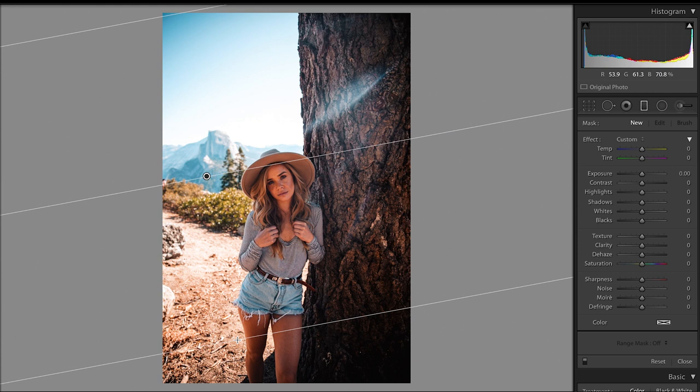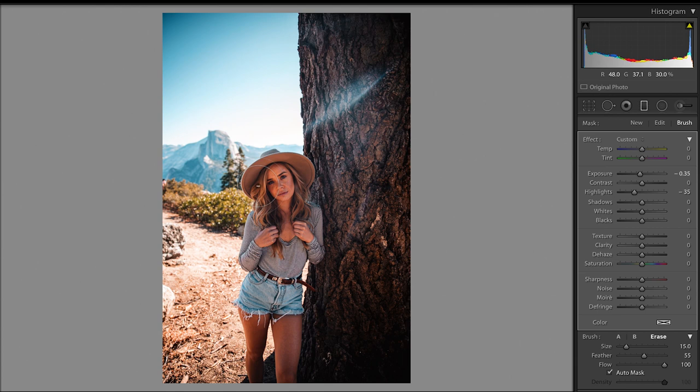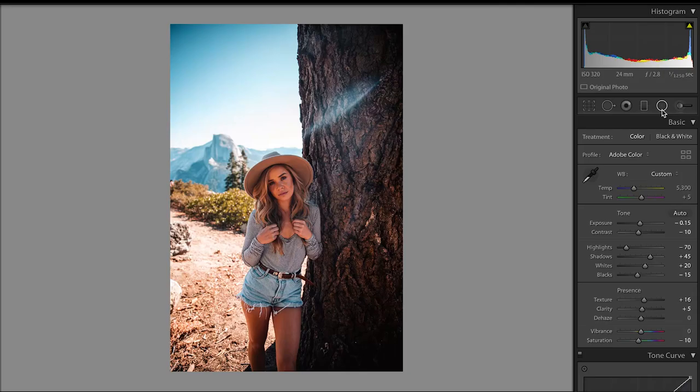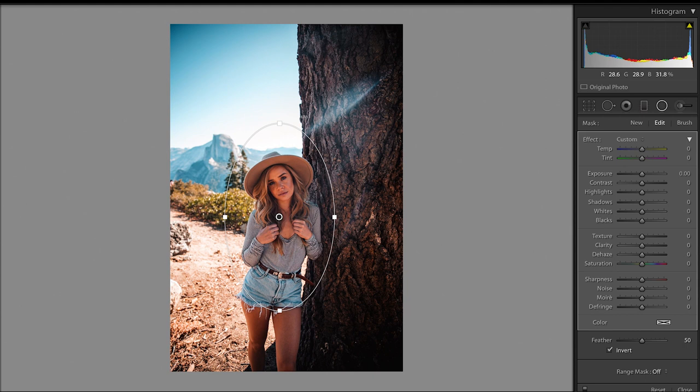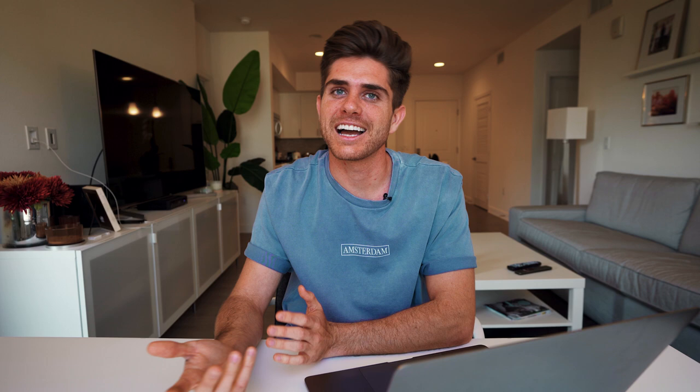Looking at the photo again, I thought it was a little bit too bright, so I brought the exposure down to negative 0.15. I wanted some more detail back in the background, so I created a gradient filter and dropped the exposure and the highlights, and then I made sure to brush out her because I didn't want her to be affected by that gradient filter. I then created a mask around her because she is the main subject and brought up the exposure and the shadows to bring some more life to her. Last but not least, I straightened the photo out — that's my edit. Here's the before and here's the after. Let's get to the next one.